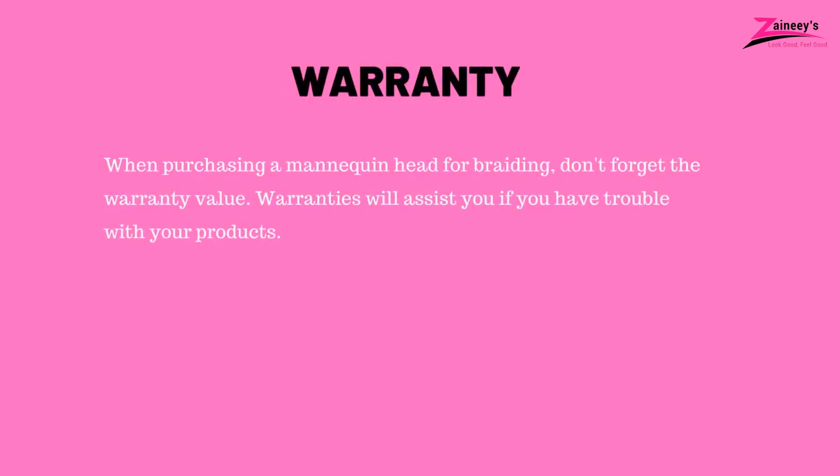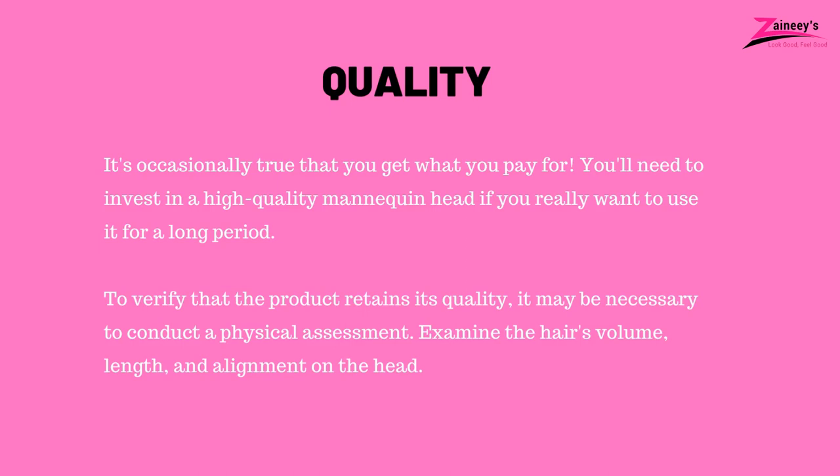Five — warranty: when purchasing a mannequin head for braiding, don't forget the warranty value. Warranties will assist you if you have trouble with your products. Six — quality: it's occasionally true that you get what you pay for. You'll need to invest in a high-quality mannequin head if you really want to use it for a long period. To verify that the product retains its quality, it may be necessary to conduct a physical assessment. Examine the hair's volume, length, and alignment on the head.